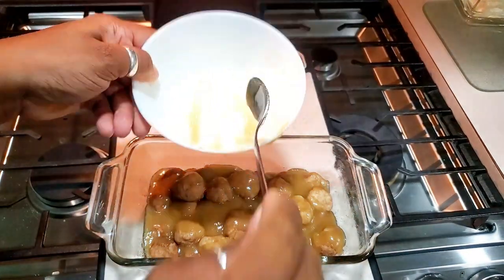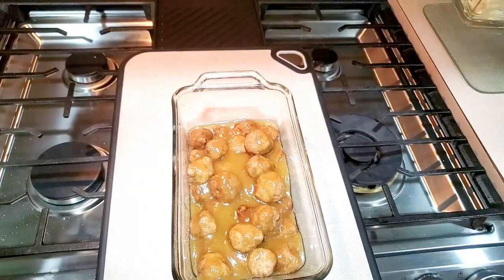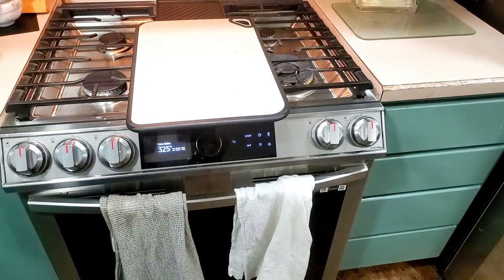Just double the recipe for more — it's just us two. Then you put it in the oven. We'll be back when it's done.